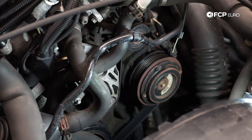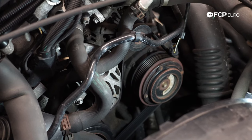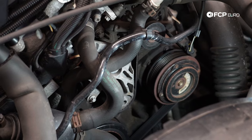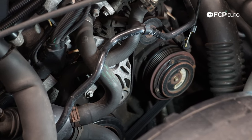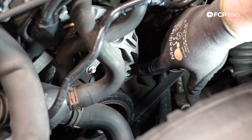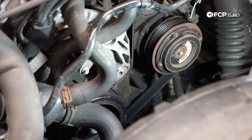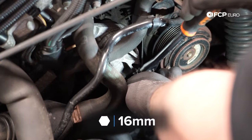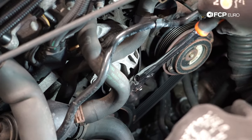If you want to take a picture of what the belt layout looks like now, it'll probably help when you go to reinstall the belt. But this is a pretty simple orientation, so most of you will be able to remember it. It's a 16-millimeter, six-point head right here — that is going to be how you remove tension from the tensioner. All you have to do is rotate it clockwise.